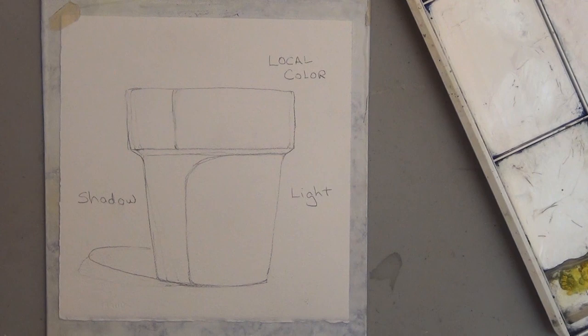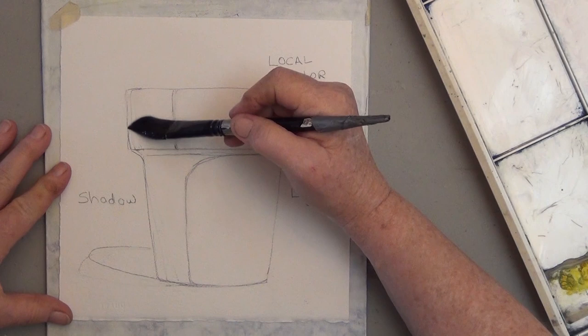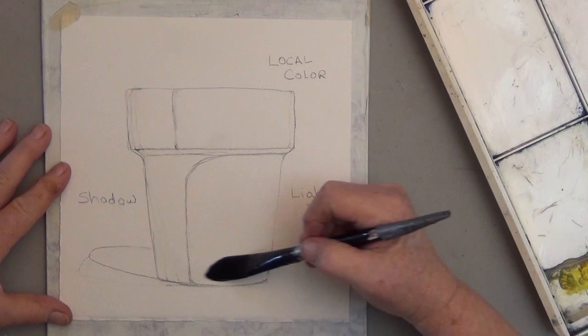Put your shadow on first using a neutral color like gray or black, and then just paint your color on top and you'll be done. So I want to show you how to do that.